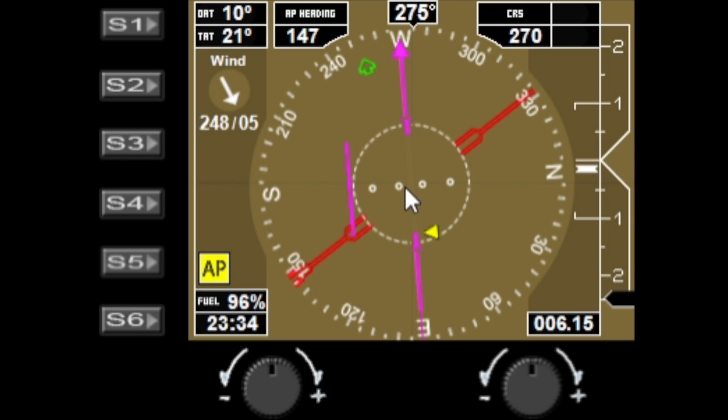You have the ILS needle — you can see I'm way off center at the moment for my approach. The glide slope indicator shows I'm way too high as well. There's a green pointer showing your VOR position, and if you have an ADF tuned, it will show as a blue pointer on the outer dial.